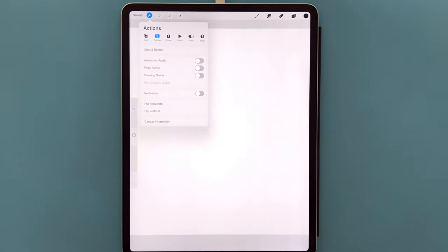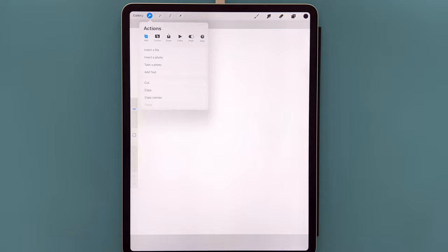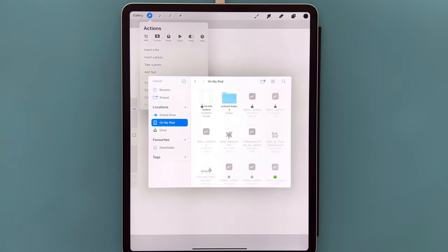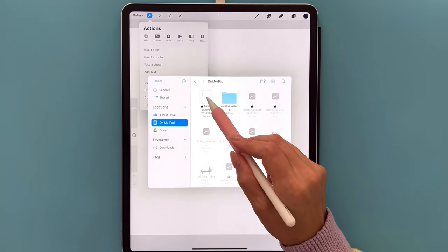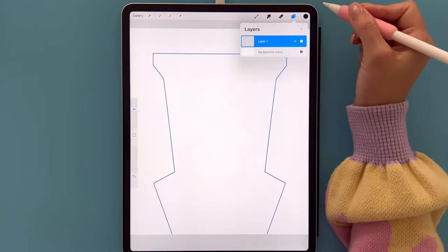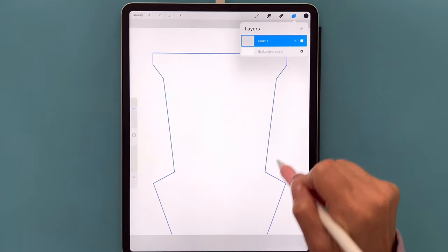Once you've created your canvas, we're going to import the outline of our arcade. Head over to the wrench icon and go to Add — it depends on where you saved the image. If you saved it as a photo, select Insert a Photo. If like me you saved it as a file, tap Insert File. Find the image and tap on it. In our layers you'll see that Layer 1 is now our outline layer.